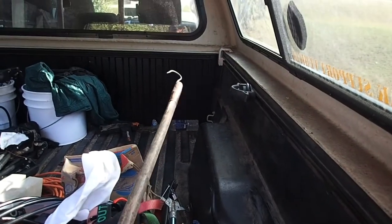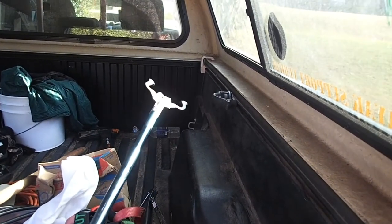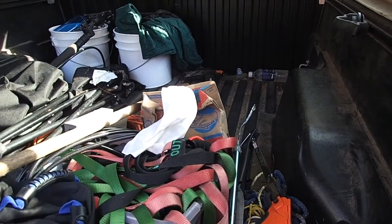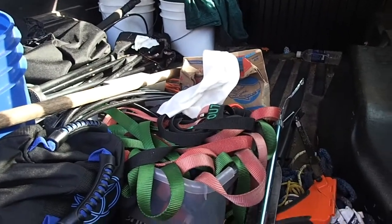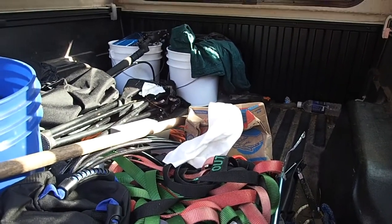I usually keep a gaff for getting stuff from way up at the front of the truck, or a set of tongs for getting stuff up there. Any solution to me would be good, and I've thought about building one, I've looked at them, but I'd be sure enough deep into the investment of building it, plus the time of building it.